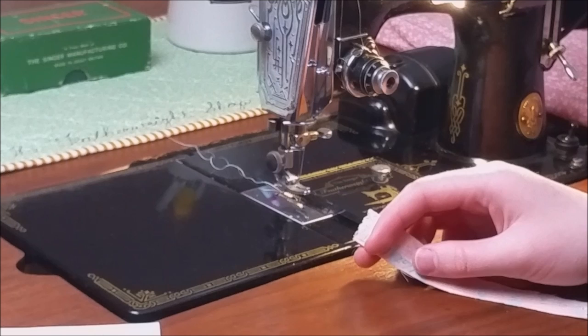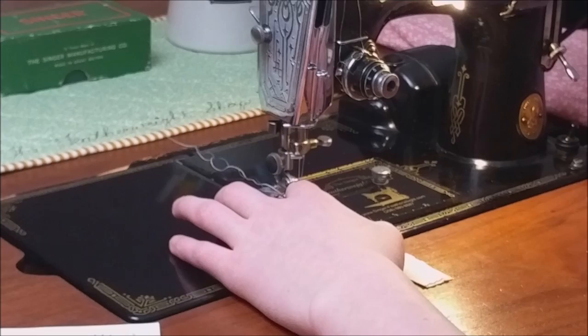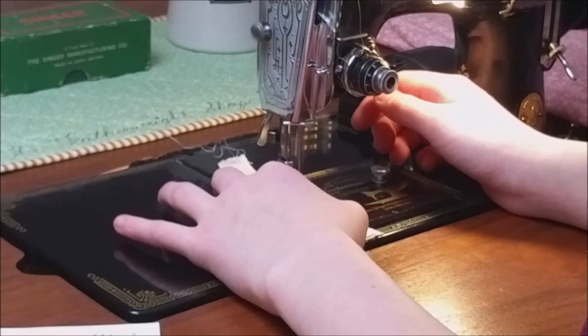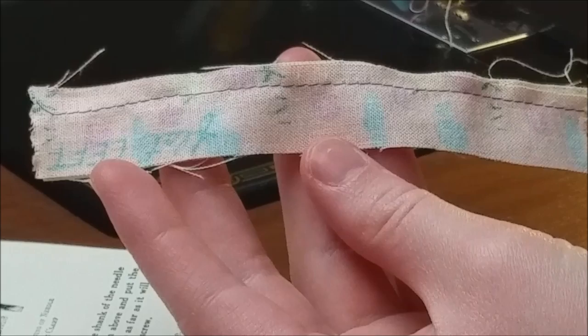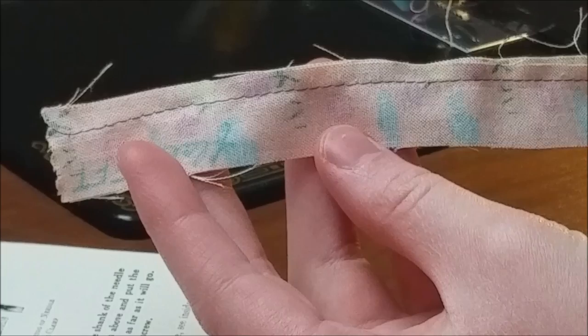Now I am going to do a stitch sample with the needle inserted into the shaft the correct way, which is with the flat side of the needle facing left. You can see here that when your needle is inserted into the machine the correct way, you have a wonderful stitch. We will see you again on Part 4 of Getting to Know Your Featherweight.